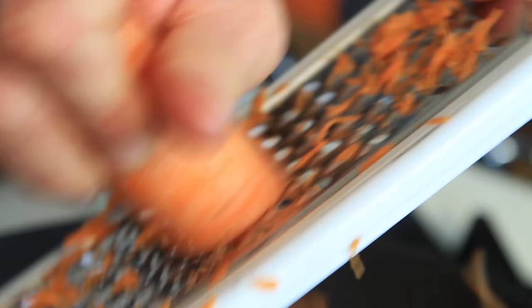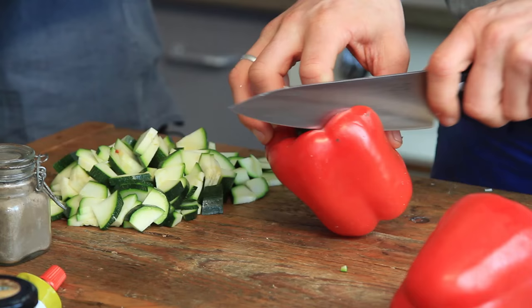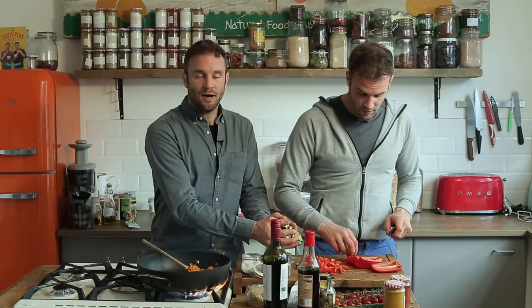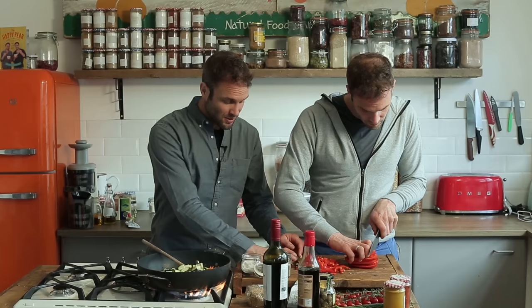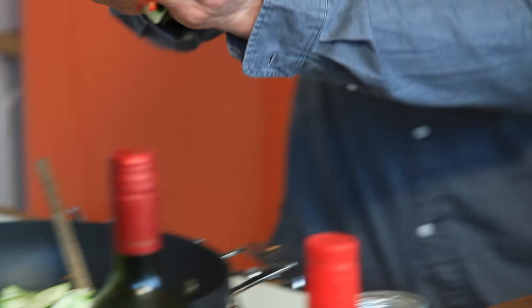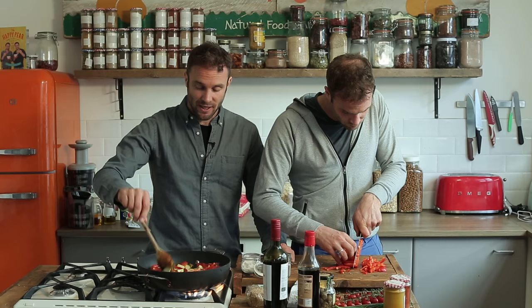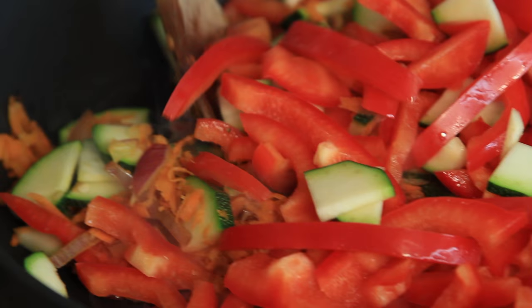Meanwhile, one carrot which David is going to grate into the pan. I'm going to chop the courgette and pepper now — just chop it up even size so it cooks evenly. We've prepped our courgette, in it goes. And we have two red peppers. We'll probably fry these down for about three minutes until they start to cook nicely, because after this when we add all the moisture they're going to be boiled, so we want to get a bit of flavour in them now.